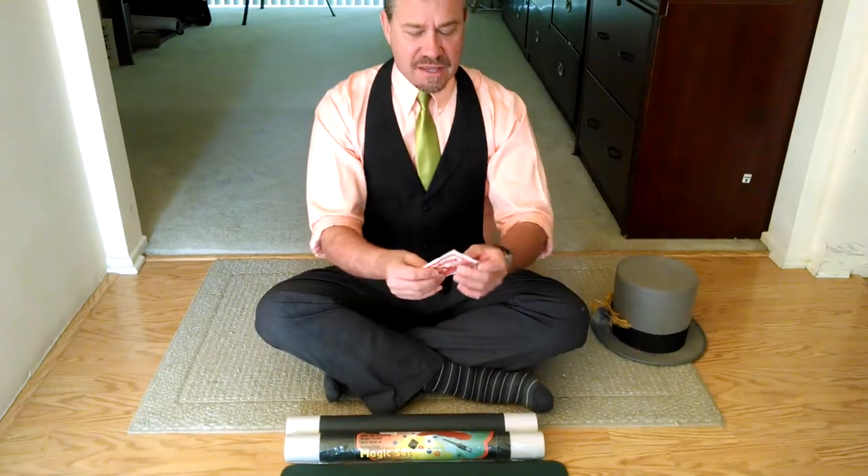Alright, the dancing fish. One of my favorites from a long, long time. The dancing fish. It's actually called the fortune teller fish, but I like to call it the dancing fish.